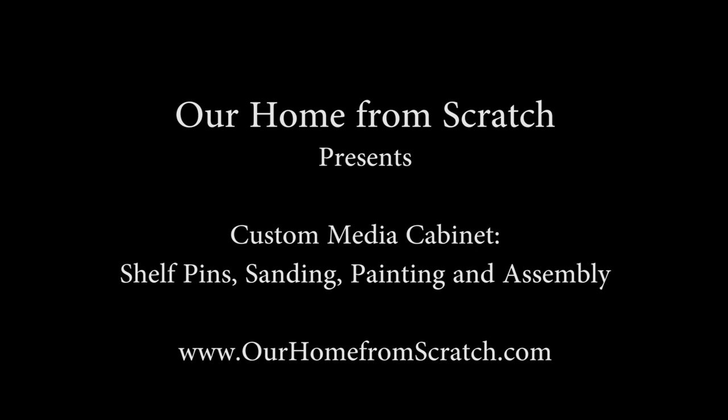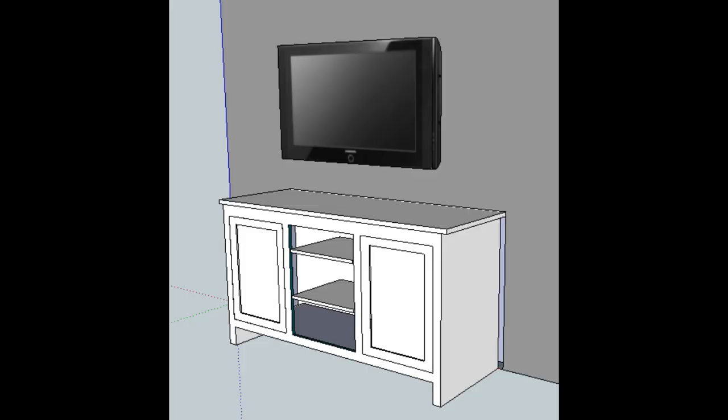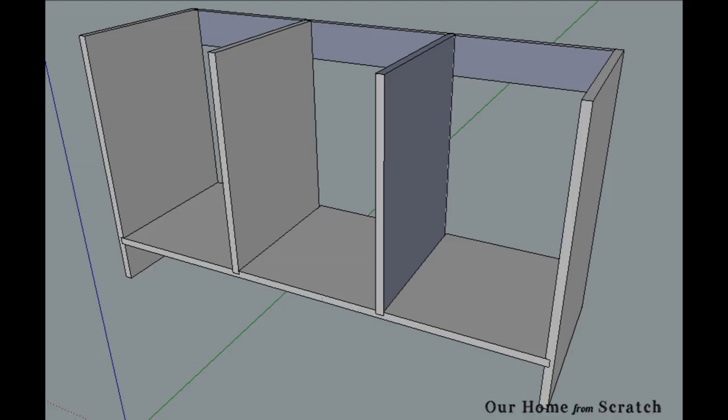Hey guys, this is John from ourhomefromscratch.com. This is the next video in our custom media cabinet build — we're covering a lot of material so let's get started. This is the cabinet we're building: it's a TV stand that's going to sit in our master bedroom, very simple design with white shaker doors, a couple shelves. This is the box cabinet — a couple sides, a bottom, a couple dividers, and a back strap that will hold it all together.